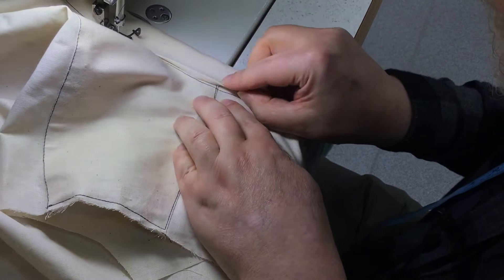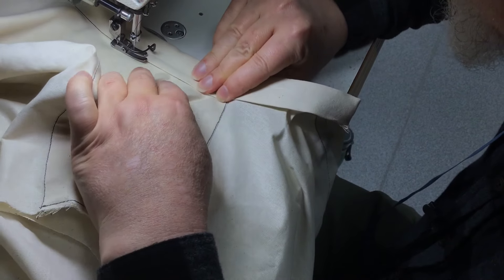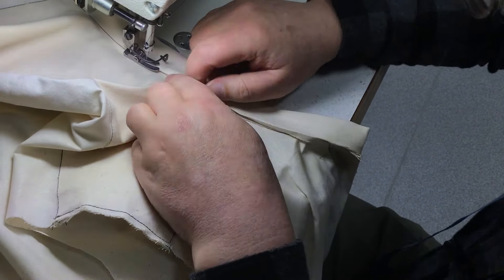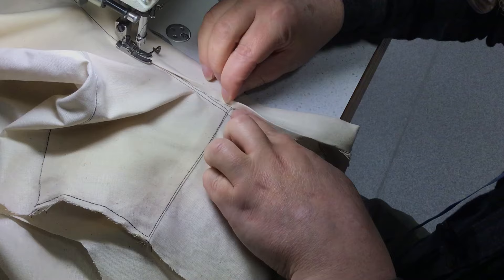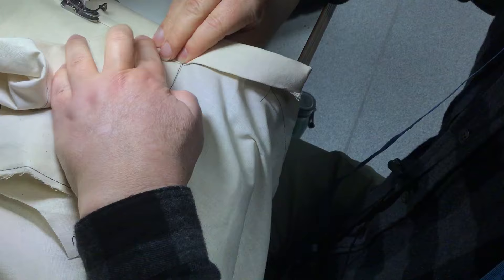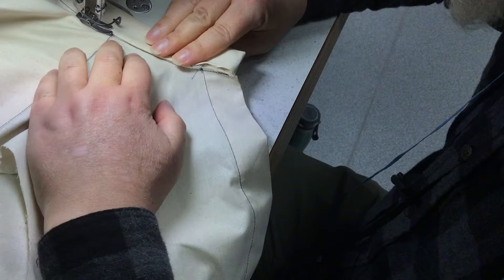We're talking about like half a millimetre over — it's not much at all, and it should just line up. I didn't actually check the notch there, which I should have. But when I'm getting to this point the notches still match up anyway. Like I said before, if you get to this point and the notch doesn't line up with the shoulder — stop, go back and fix it.